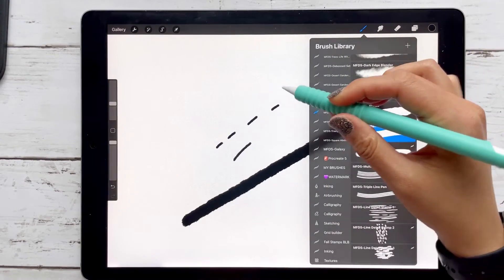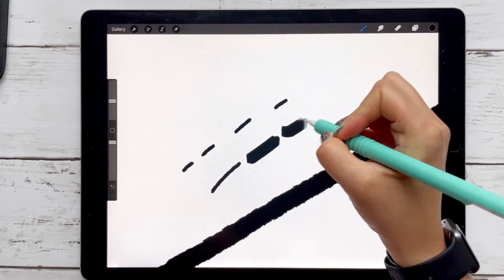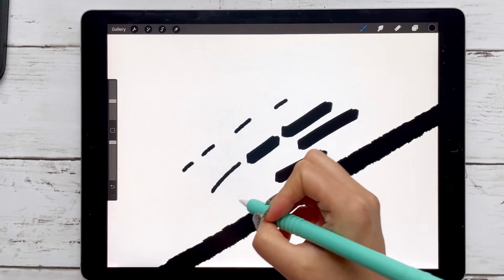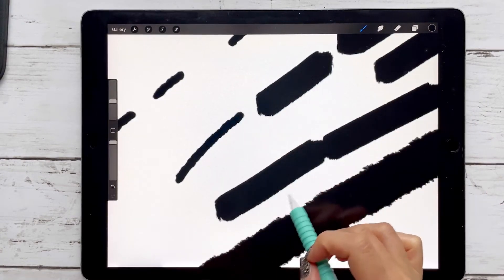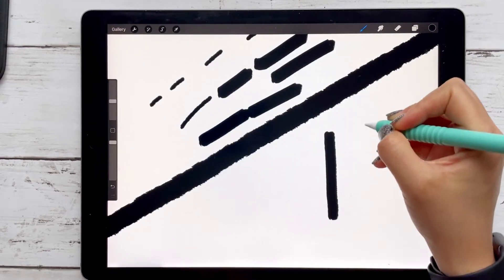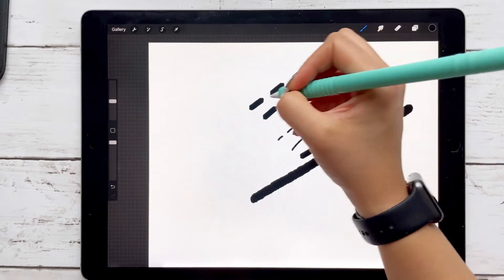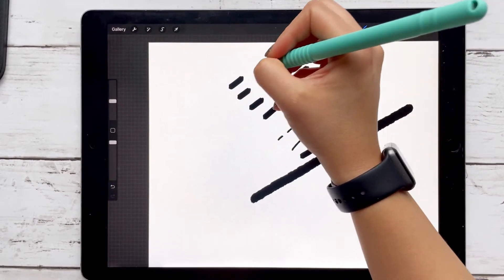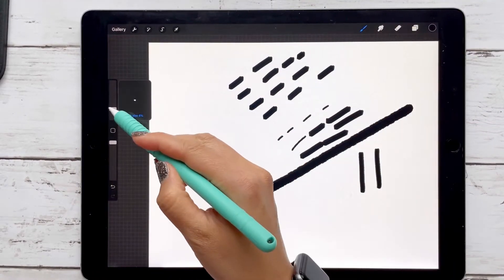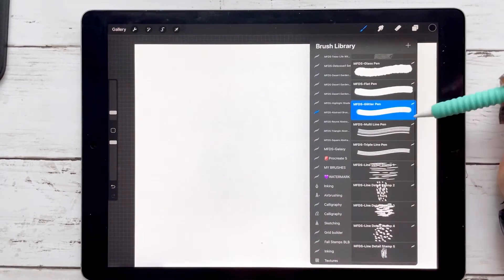Then you have the flat pen, also good for details. It's a little bit different than the glass brush — not as much of a jittery edging, and it's more of a square. These are good to add little dashes on top of your shapes, or even just circles.